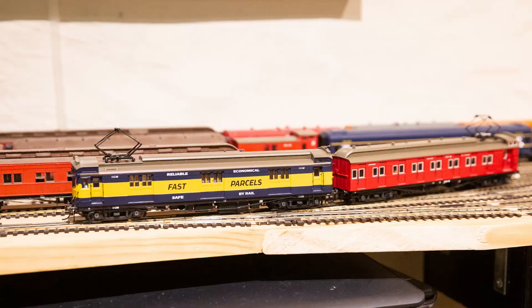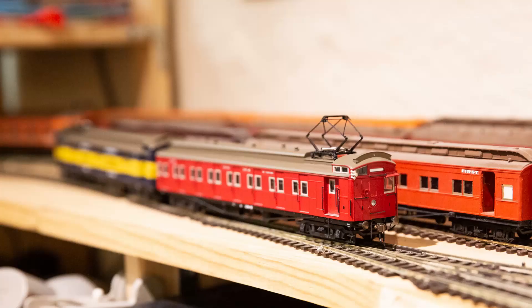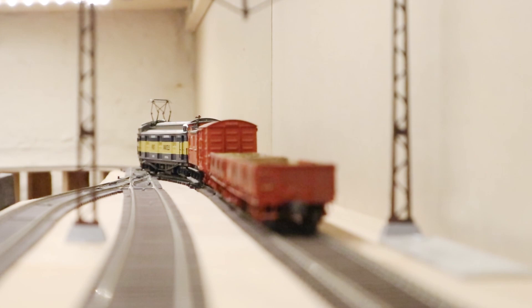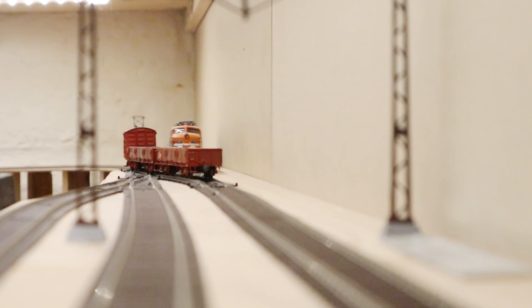One other very small thing is that both the motor cars — both the actual powered one and the dummy one — have a PCB board mounted at about window height at the front of the car. The edge of it is white and it really stands out; you can see it clearly through the windows. It'd be easy enough to open it up and just paint that black, but it seems like something they probably could have done at the factory.